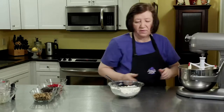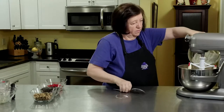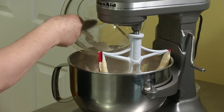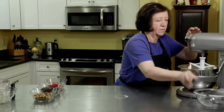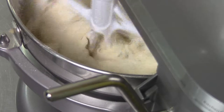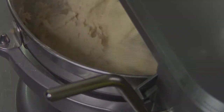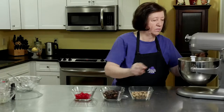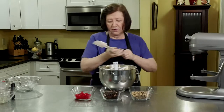Now I'll add the balance of the flour, and again start it off slow. There we go — now we can get rid of the paddle.